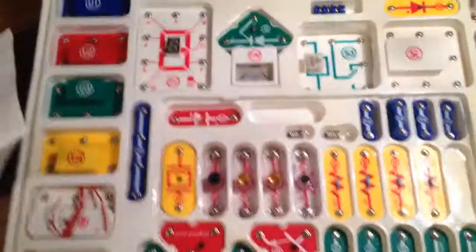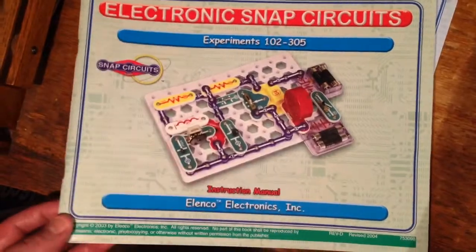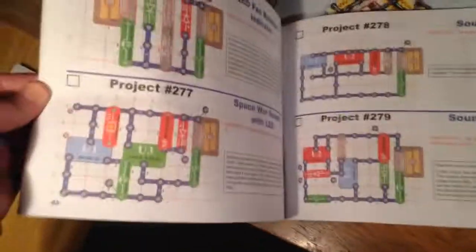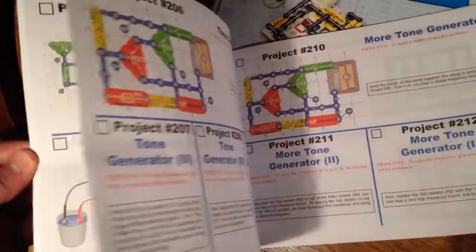So yeah, this is the 500-project kit, and like I said, it looks like I might be missing one of the books — the first one. The projects are all laid out nice and pretty in the books. Those look like they'd be a lot of fun. Anyway, thanks for looking, guys.